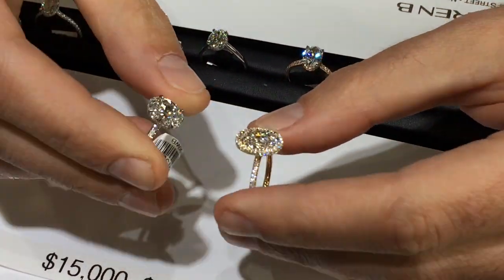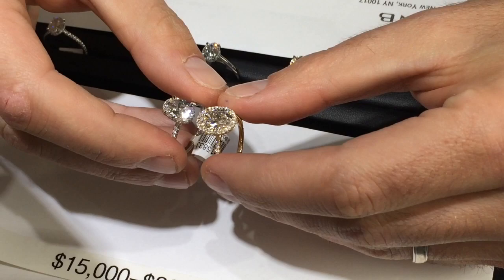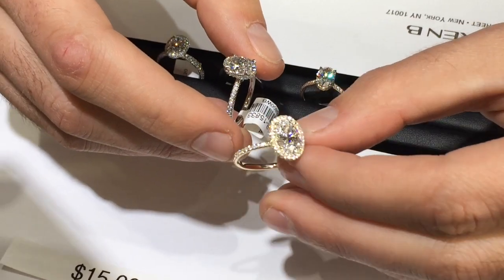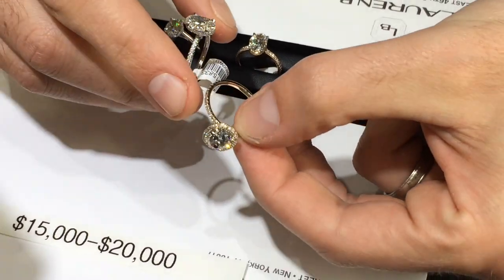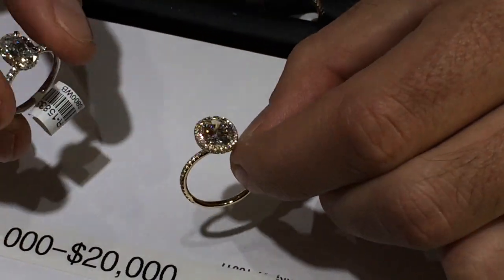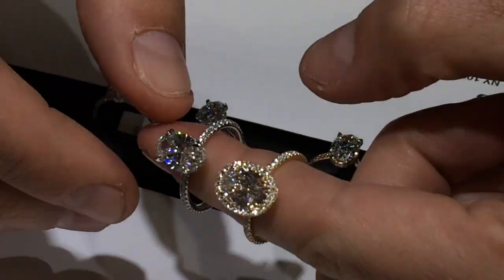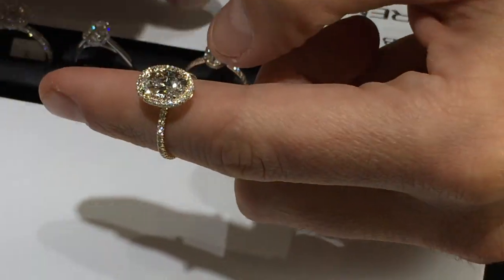Not to overdo the halo versus non-halo comparison, but many viewers asked about it. This is a double-edged halo RS246 — probably our most requested oval halo design. Look at how gorgeous it is — really delicate, all yellow gold, though people do it in two tones, platinum, or rose gold. There are lots of options, and look at what you get with the halo, though I'm not saying it's better.